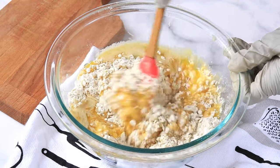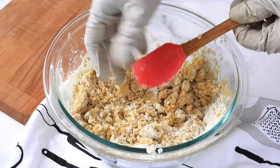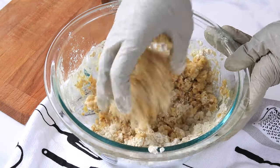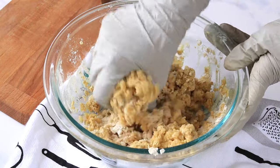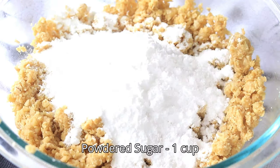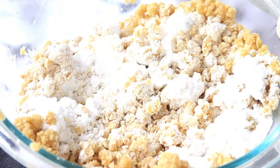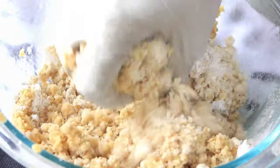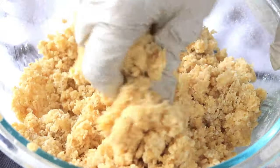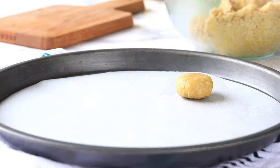Mix it and make it into a cookie dough. In between, I forgot to add some sugar — no problem, add some powdered sugar at this point. Now while mixing, just be careful about the texture; if you are not getting this texture, add some more butter.